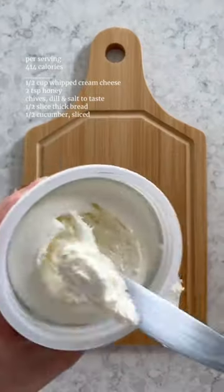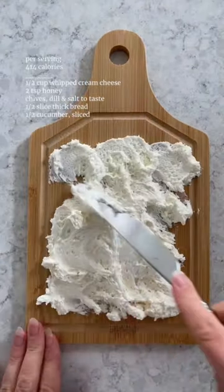I'm losing 40 pounds from my pregnancy, and instead of the viral butterboard, I'm making a lighter version with whipped cream cheese.